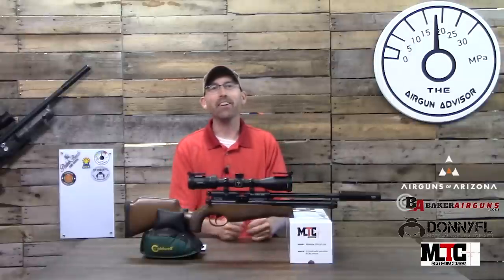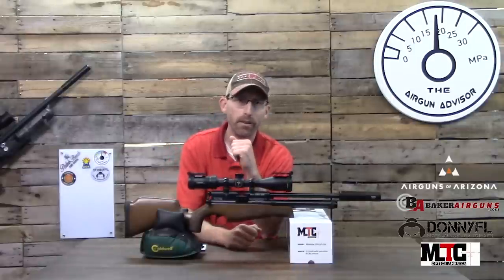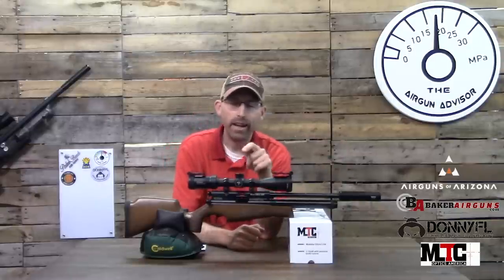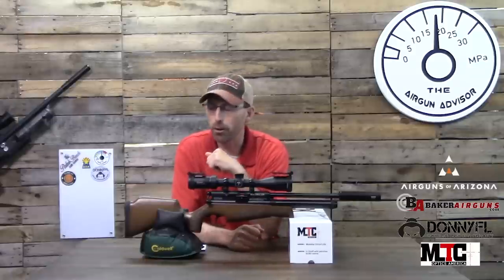Hey, welcome back air gunners. Today I have the BSA Ultra JSR here on the table, which has been equipped with a Donny FL Tonto moderator and an MTC Optics Mamba Ultralight scope.